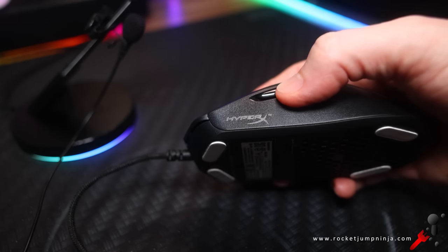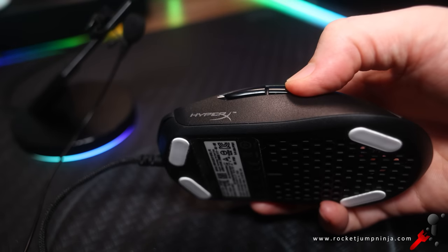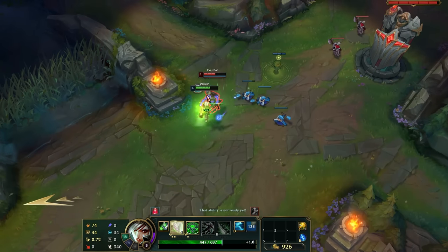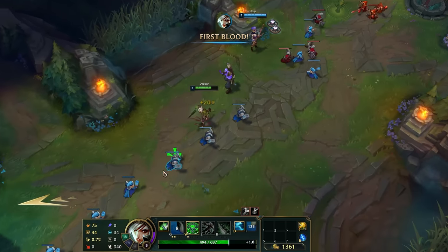The side buttons feel pretty good too. The buttons are pretty good overall — could be improved, but then everything can in some way, so they're good. I played some League of Legends with it, and the buttons feel really good for MOBAs — lots of clicking shouldn't be a problem.